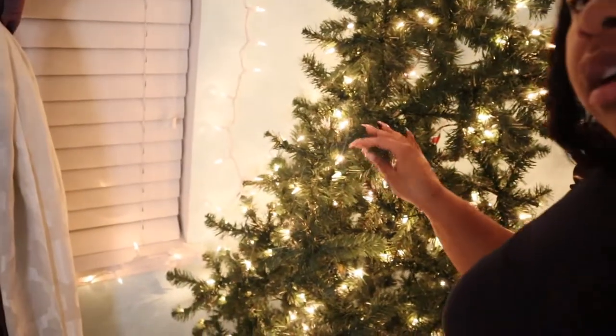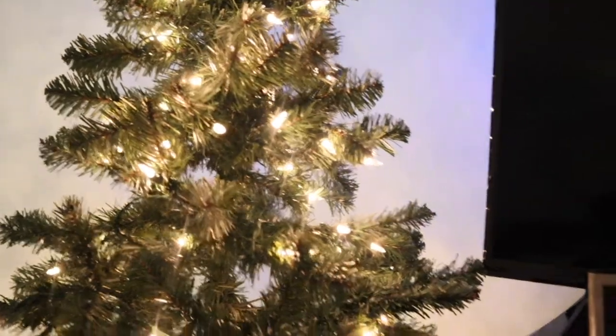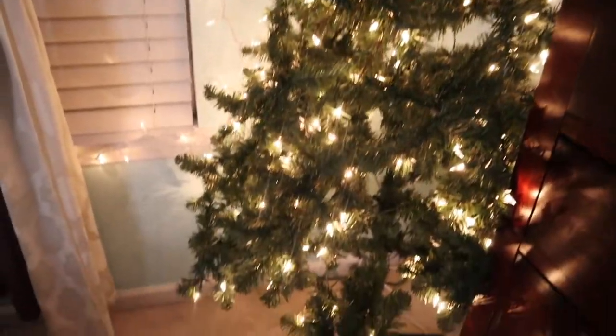The tree is looking pretty good for a $39 tree — it's not bad. I may get some garland or something to fill it in, but once the decorations are on it I don't think it'll look bad at all. I'm going to fluff it a little more to fill some spaces, but I think it's looking pretty good. What do you guys think? Comment below!